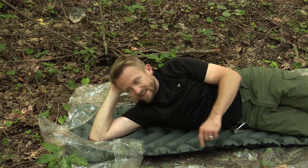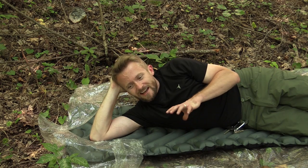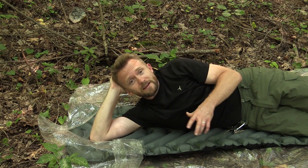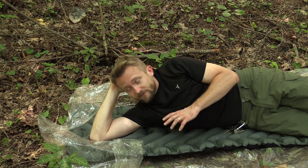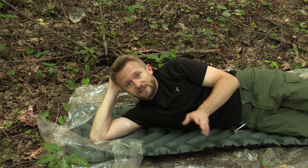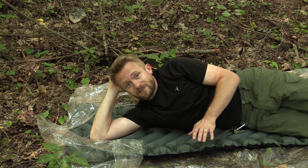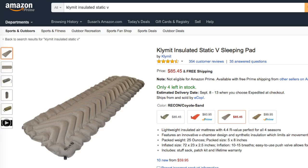This sleeping pad is 72 inches long and 20 inches wide, which is a good size but not huge by any means. So if you are a really big individual, this may not be the sleeping pad for you, but for most people it will work just fine. This is based upon the original Climate Static V design, which is really well known — one size fits all and a very popular pad for many reasons.